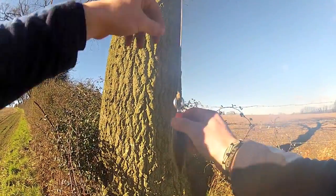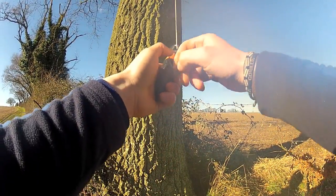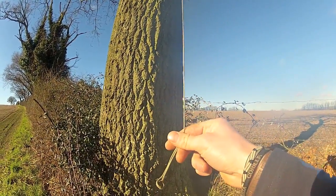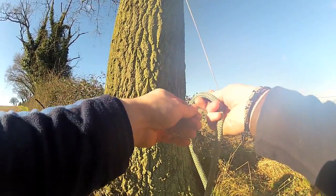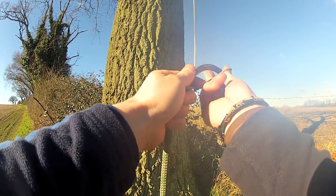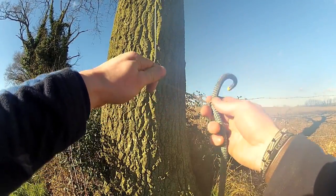The Throwpod is easily attached to your throw line using a simple lark's foot and a bowline tied in the end. To attach your rope, we suggest using a pile hitch followed by a series of half hitches. This makes the rope as streamlined as possible, which is ideal for going through tight forks.